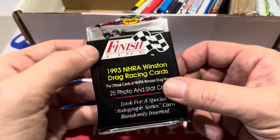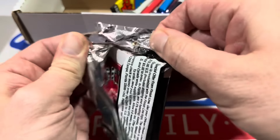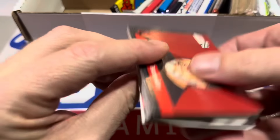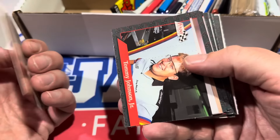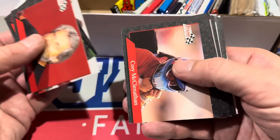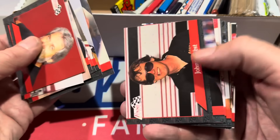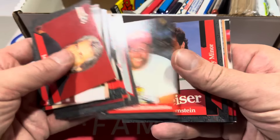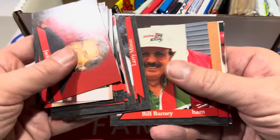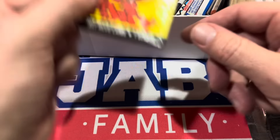Next, we've got a Finish Line 1993 pack. Maybe there'll be a Dale Earnhardt here. It's a big old cello pack right there. Man, who's this guy? I have no idea. Who is Jerry Haas? Let's see if there's a single name I recognize — I bet there won't be. Earnhardt's the only one I can think of. Didn't recognize a single one.